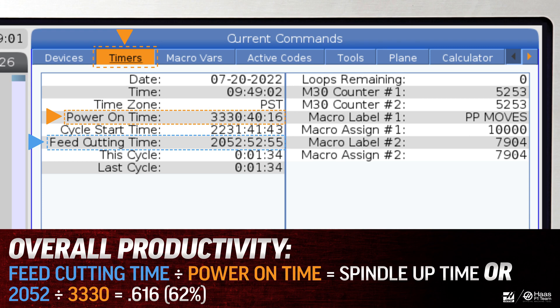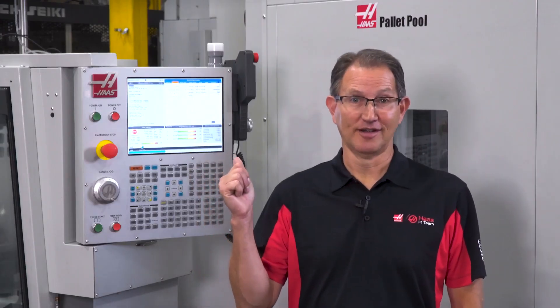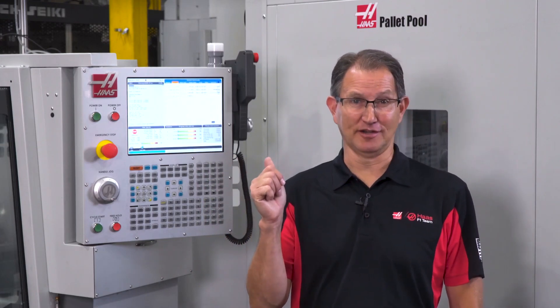It's not uncommon to see spindle usage as low as 20 to 24 percent. This can be quite an eye-opener. We all like to think that we're efficient at what we do, but in this case the numbers just don't lie. By adding a pallet pool your shop can be much more efficient, which will greatly increase your spindle up time.